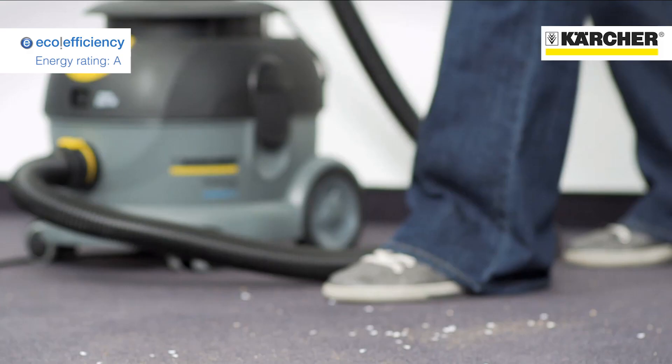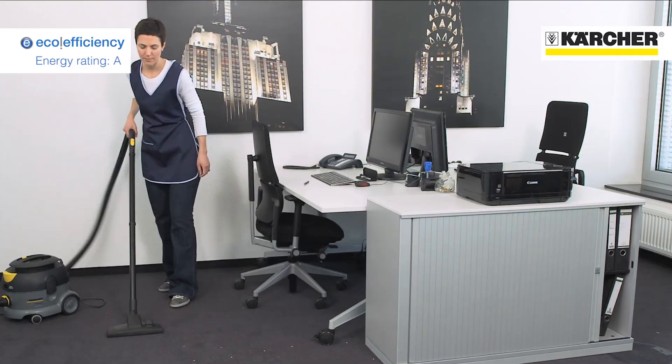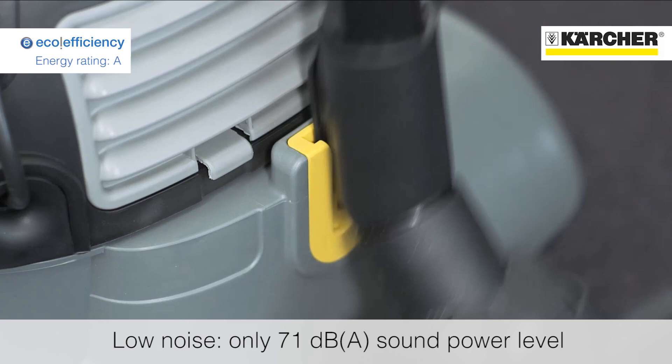The machines use a special 750-watt motor that reduces electricity consumption by 40% but only loses a tiny fraction of the cleaning performance. It's therefore ideal for daily use where carpets and hard floors are vacuumed regularly, and the exceptionally low noise makes the machines ideal for use in public areas and offices.